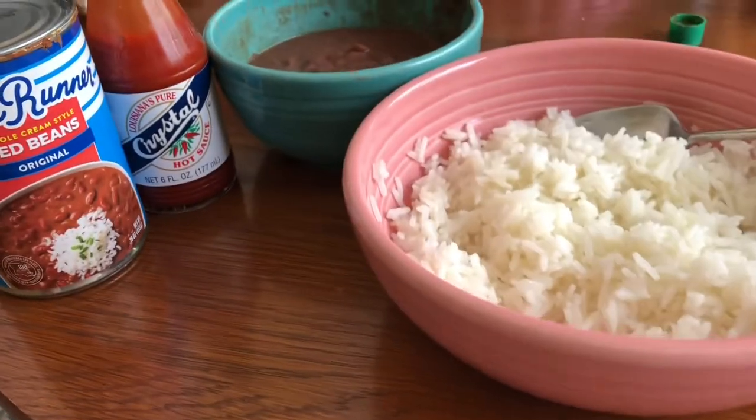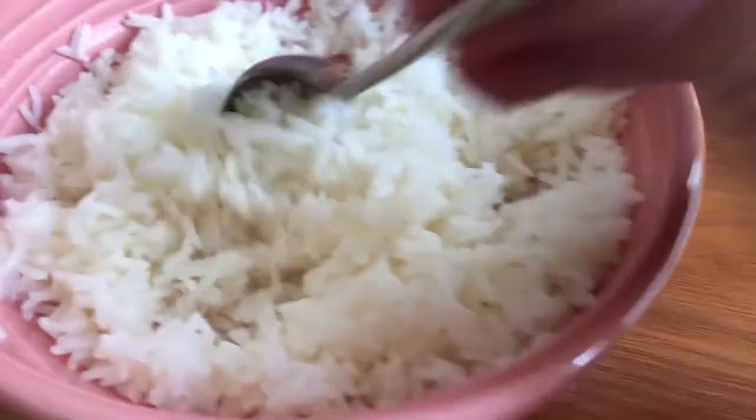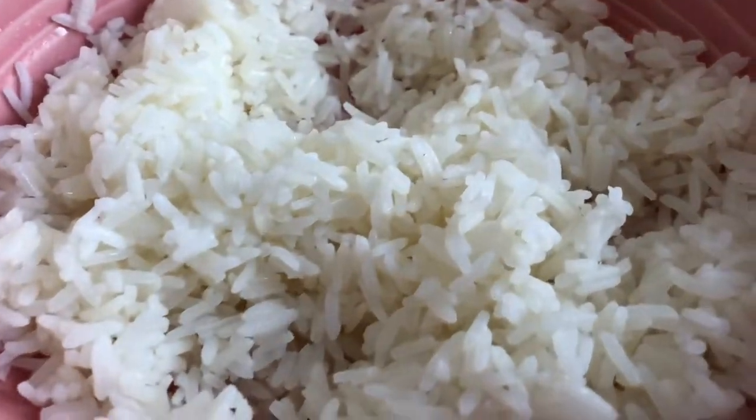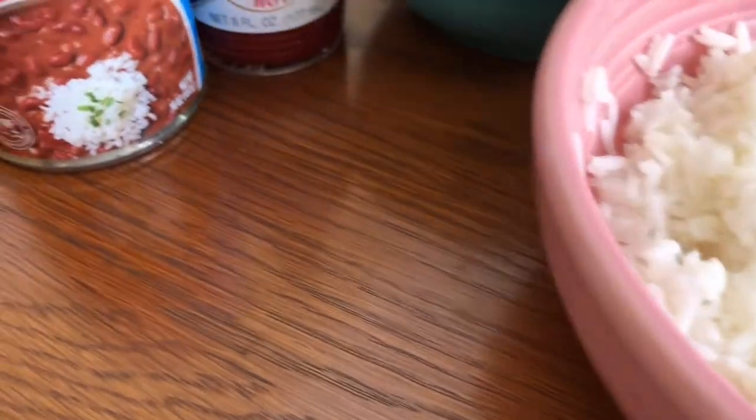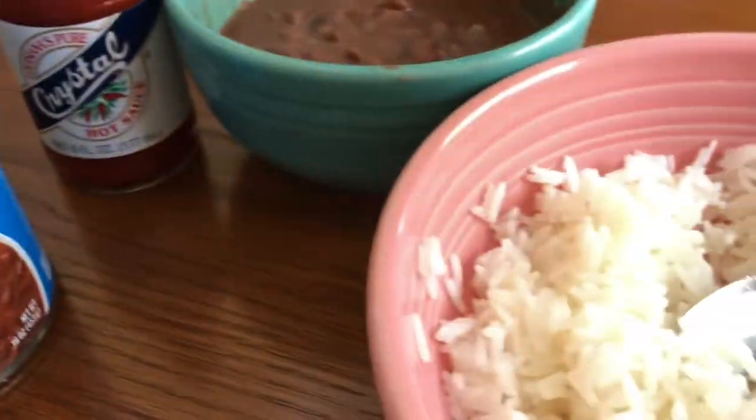Hey YouTube, I've been meaning to make this video for a while. This is rice — jasmine rice that's been buttered from Trader Joe's. And this is Blue Runner Creole Cream style red beans, nuked in the microwave.